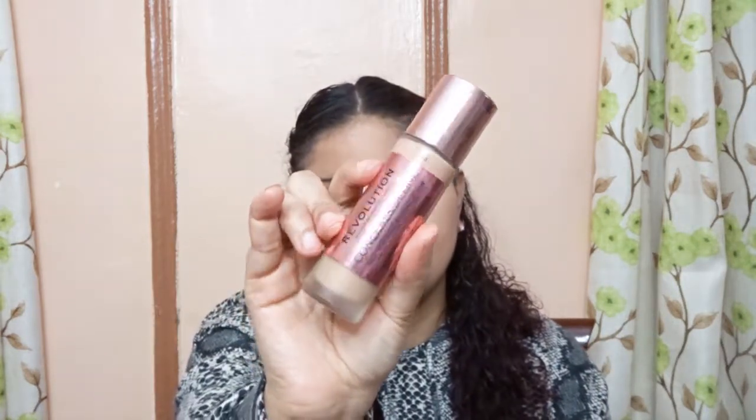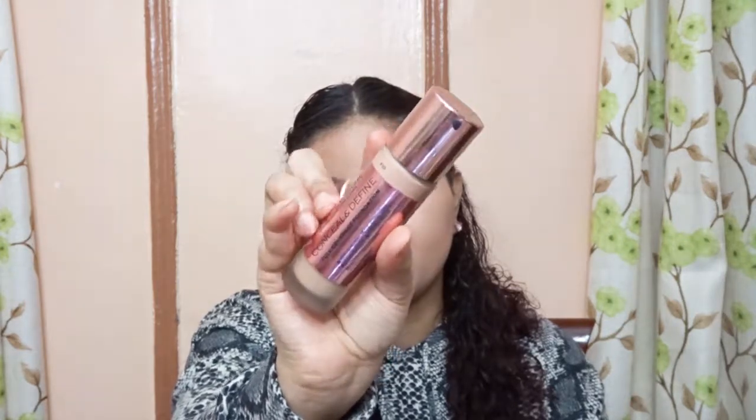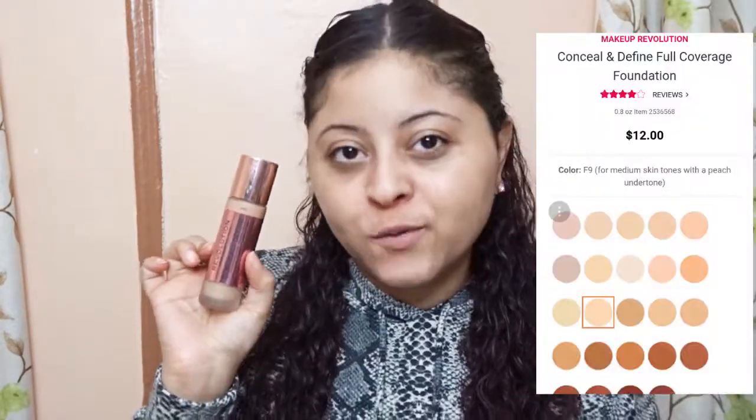Hey guys, my name is Trina. Today's video I'm going to be reviewing and demoing — it's going to be like a first impression on the new Makeup Revolution Steel and Divine Full Coverage Foundation. If this is your first time here and you want to learn more about this foundation and other makeup videos, click subscribe and the notification bell so you don't miss any new videos.